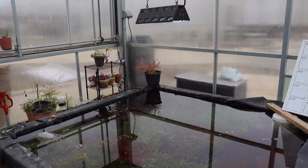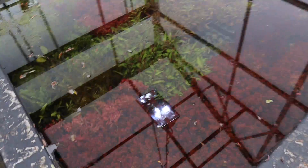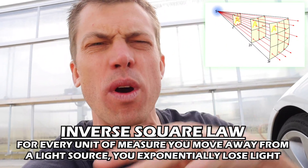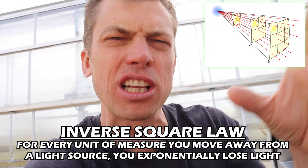You are trying to get light down through the nasty algae-filament-ridden water into your light-craving plants at the bottom of your aquarium. The more light they get, the more they will grow. It's called the inverse square law — for every unit of measure you move away from a light source, you exponentially lose light.